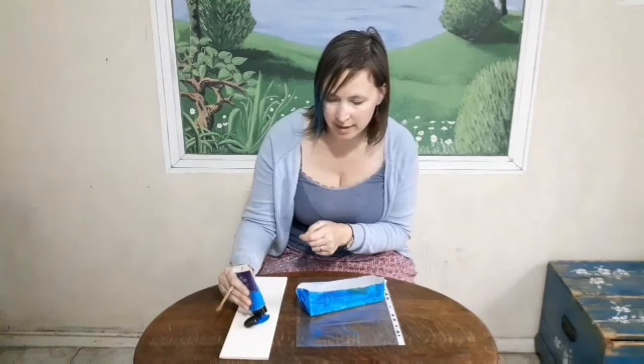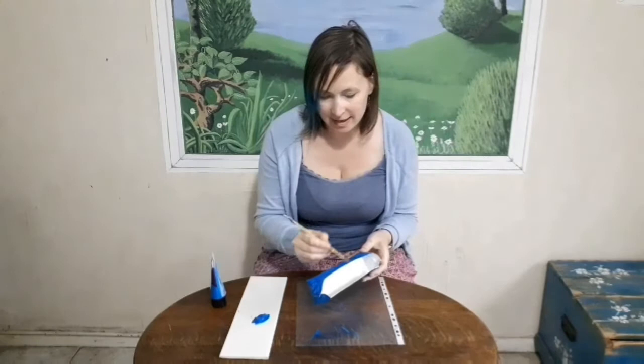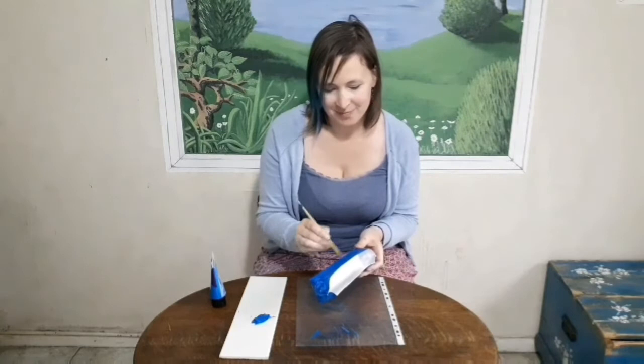We'll leave that to dry till tomorrow. Well done everybody. Hi children, welcome to day two of our boat craft. The first thing we're going to do today is repaint our boat, because the acrylic paint we used doesn't cover all of the markings. We want a nice solid colour, so squeeze your paint out and get painting - this time you should really start seeing some good coverage.